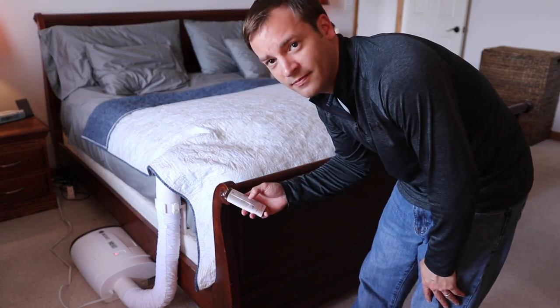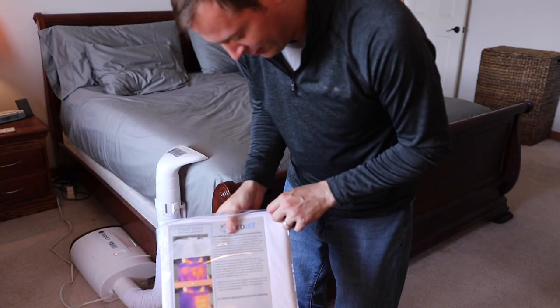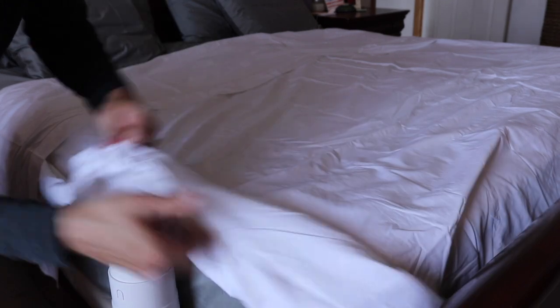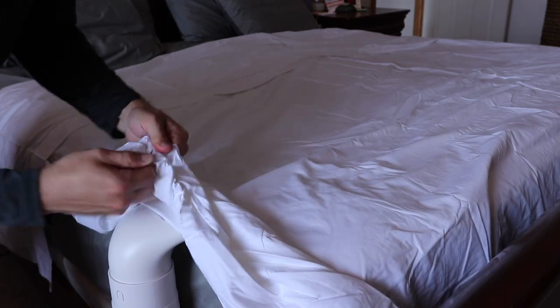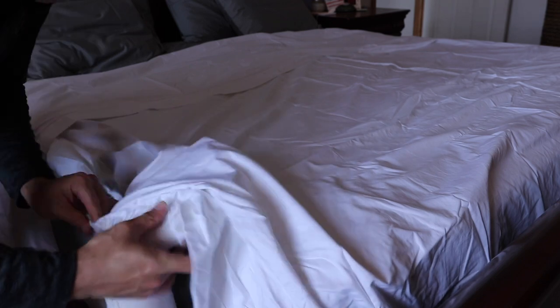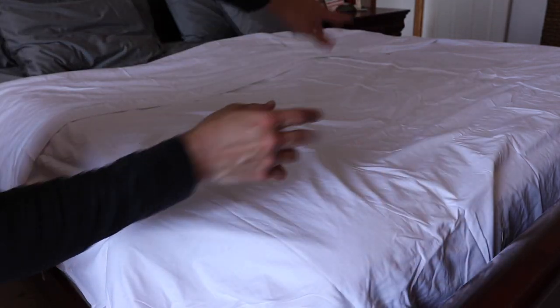We're going to switch to the dual zone sheet. Just to warn you, it's going to be a little wrinkly since we haven't washed it yet. How the dual zone works is there's a snap enclosure on the side and the bottom portion. You just pull that apart — these are strong snaps. That's going to allow us to put it over the nozzle, and when we turn it on it's going to balloon up the whole area. There are two on each side; the single zone has one in the middle as well.